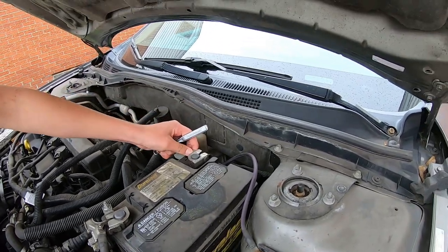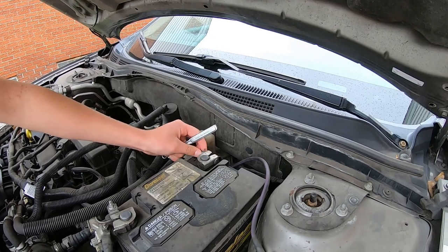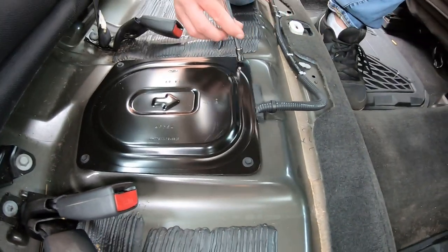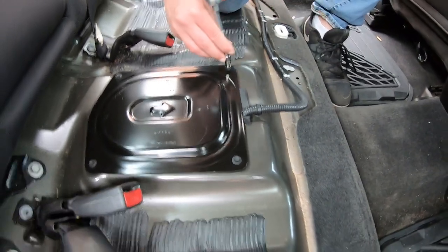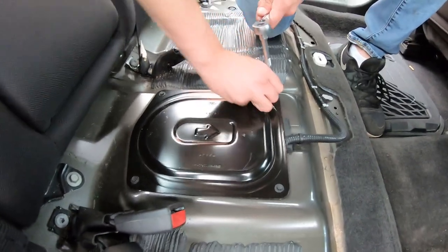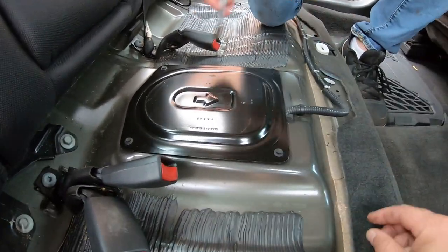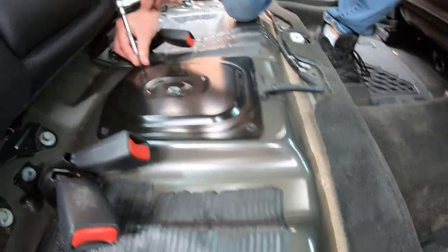We'll try to make this video not too long. To get this cover off, it's going to be 7 millimeter. We're just using the small one — it's not on there real tight. Don't lose your bolts; we're going to put them over here by the mat.